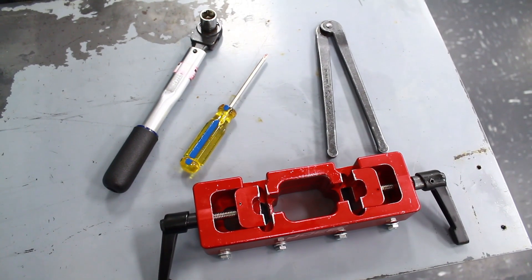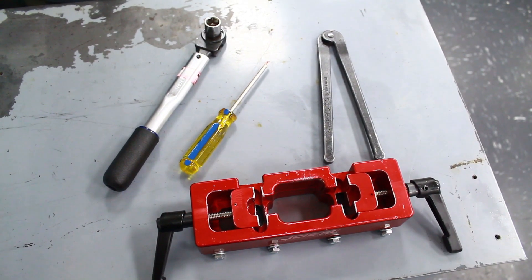Hey everybody, Marshall Fagers here to show you how to take apart and reassemble a QA1 large body twin tube shock. Some of the tools you'll need are a shock vise, spanner wrench, and basic hand tools.